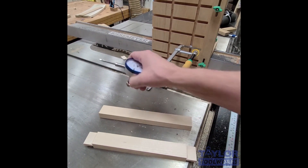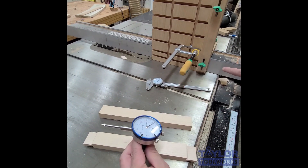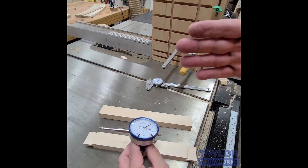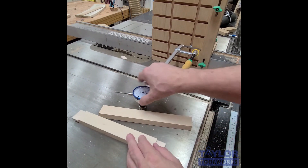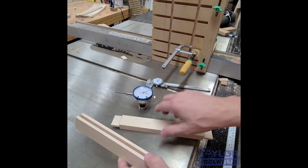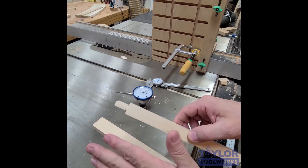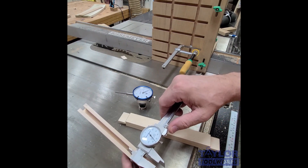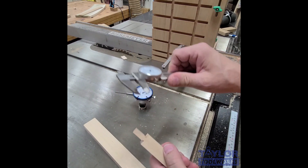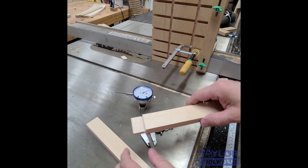Now let me show you probably the most innovative use for a dial indicator in the wood shop: using it with a magnetic base to make very precise adjustments to my fence for accurate joinery — usually without any test cuts. I'm going to size this tenon to fit in this groove. I've already made one cut with my tenon jig, purposely left it big. I've measured the groove at 260 thousandths and the tenon at 315 thousandths, so I'm 60 thousandths oversized.